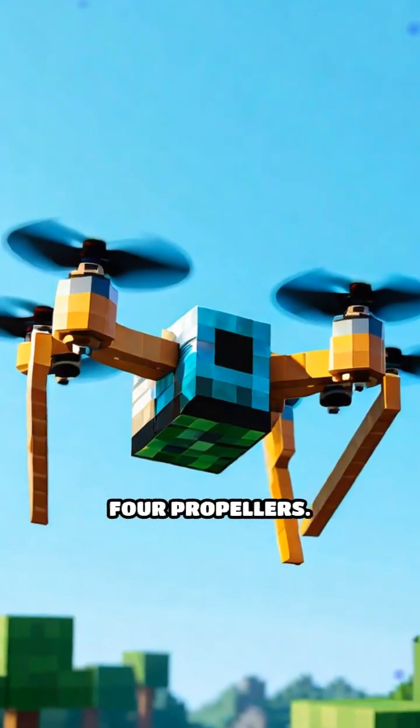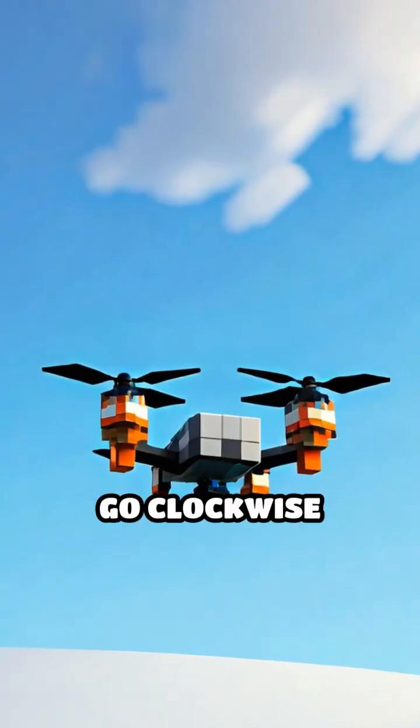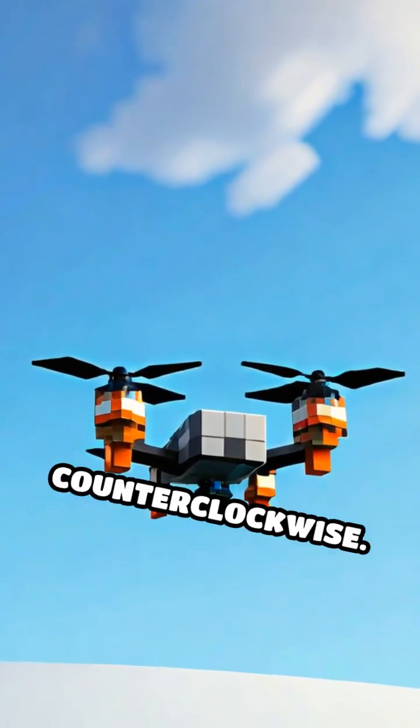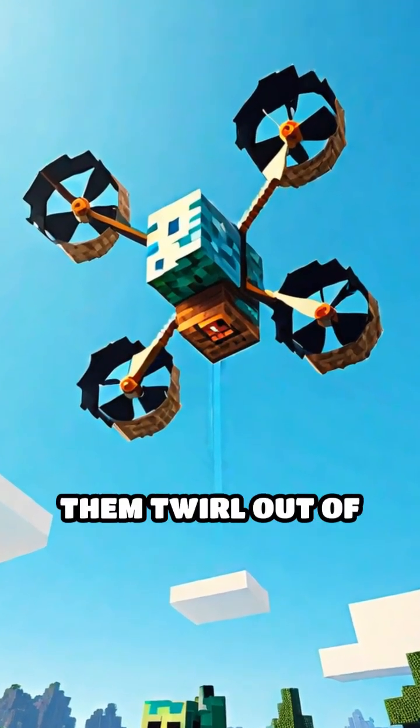Drones use a clever trick with their four propellers. Each propeller spins really fast, but not all in the same direction. Some go clockwise and others counterclockwise. This helps them cancel out the spinning force that would make them twirl out of control.